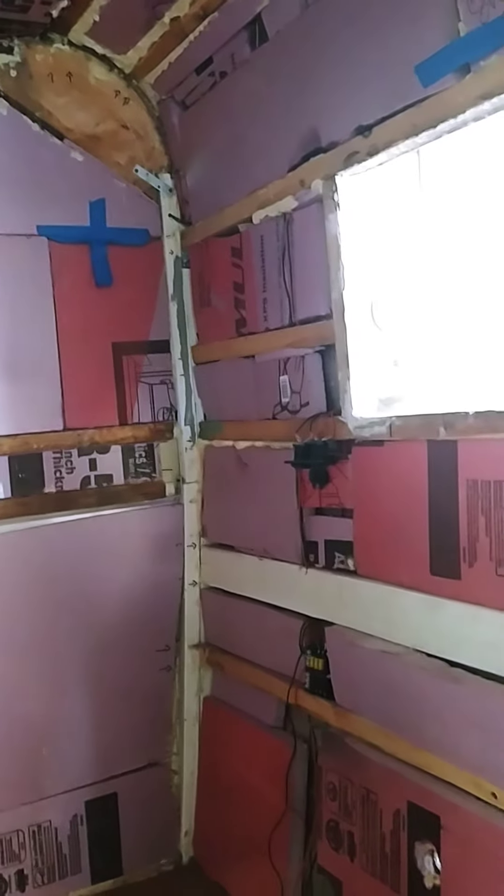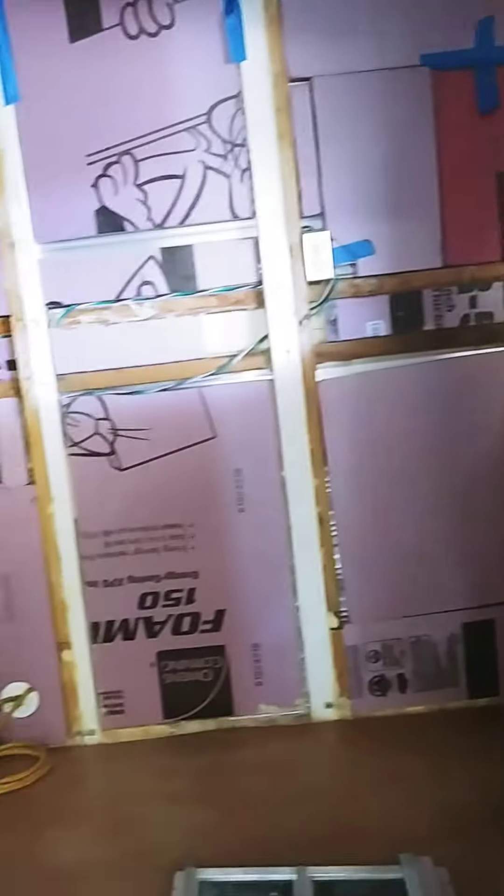Most of the cables are run through holes we drilled through the wood, so we should be good on that. We also put underlayment on the floor.